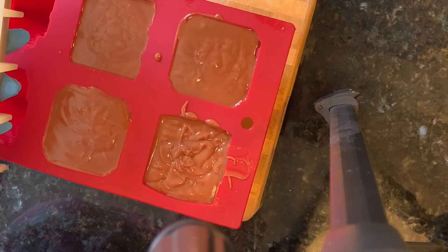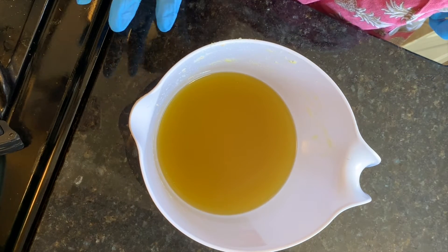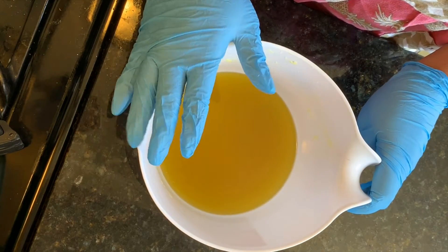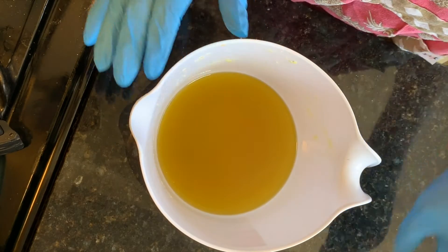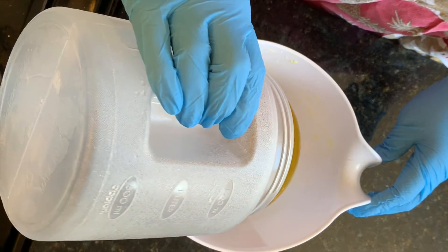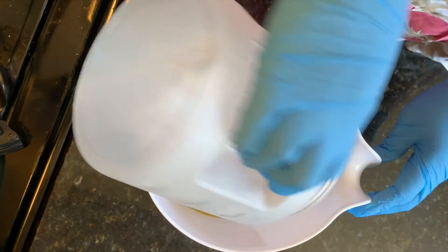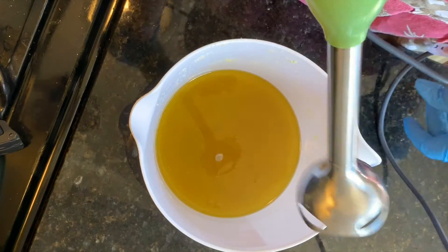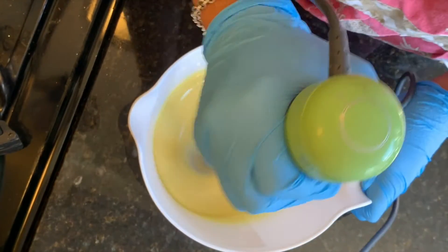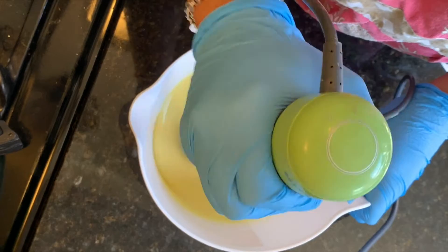I'll let the batter set up for about twelve to eighteen hours and then I'll come back and show you how I frost and decorate the gingerbread land. Welcome back — I'm now making the frosting soap. I've already got my oils, butters, and coconut milk in here, and I'm adding my lye water solution, blending it on low and burping it to get the air bubbles out. Because this is just frosting, I want it to thicken up quickly so I'm blending it a lot.